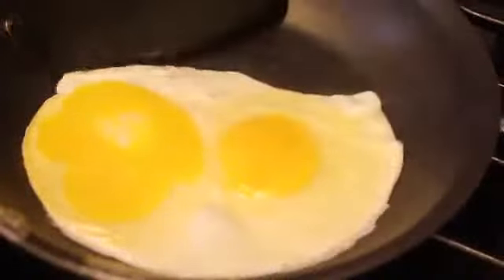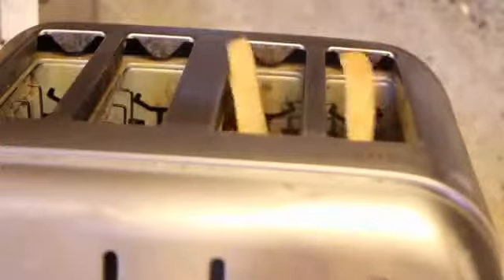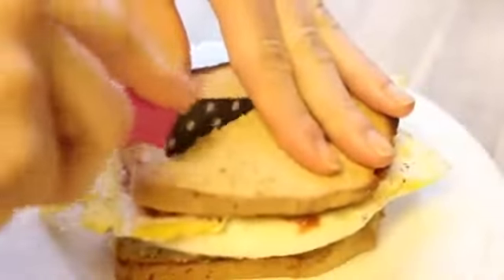Crack your eggs into the pan, and then go ahead and pop some toast in the toaster while they're cooking. Flip your eggs over, and then add salt and pepper if you would like. Get out the toast — it does not look toasted, but it is. Then spread your avocado on there and top it with eggs, the salsa or ketchup, and your last piece of bread. Cut it in half and you are done.